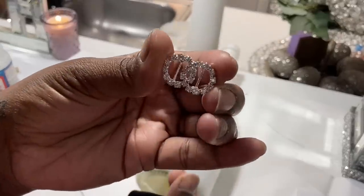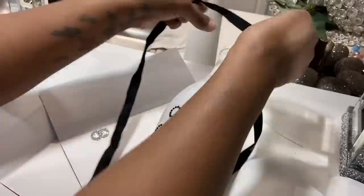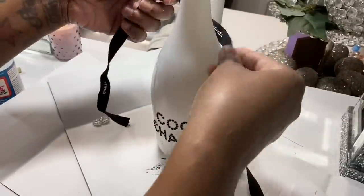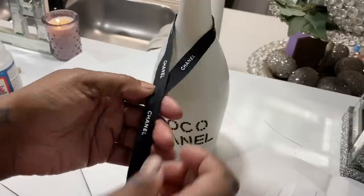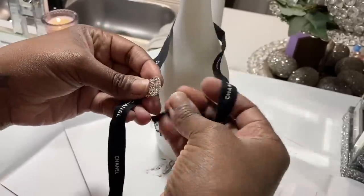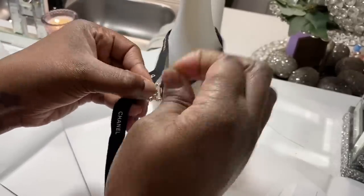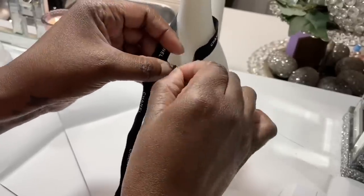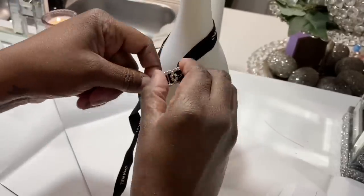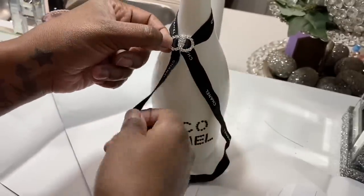The brooch reminds me of a Chanel buckle, so I'm going to use it for the neckpiece of the ribbon. I purchased the ribbon from Overstock — or somewhere, you can just Google it and find Chanel ribbon or use a plain black ribbon. I'm sliding the ribbon through the buckle and cutting it down to size so it makes a cute little bow or bow tie on the bottle.